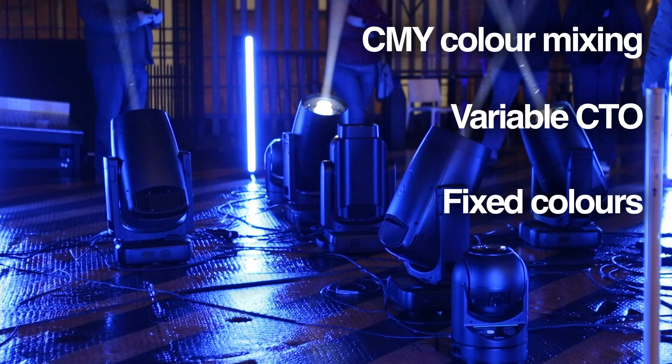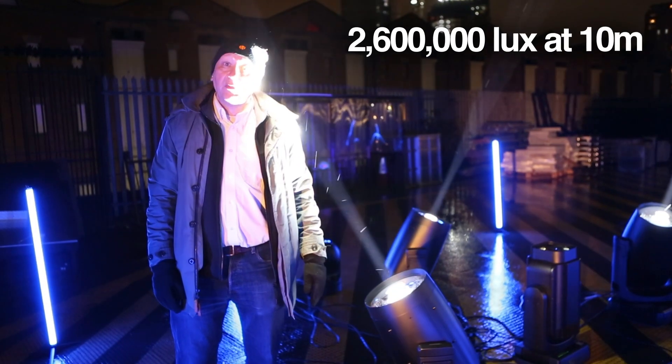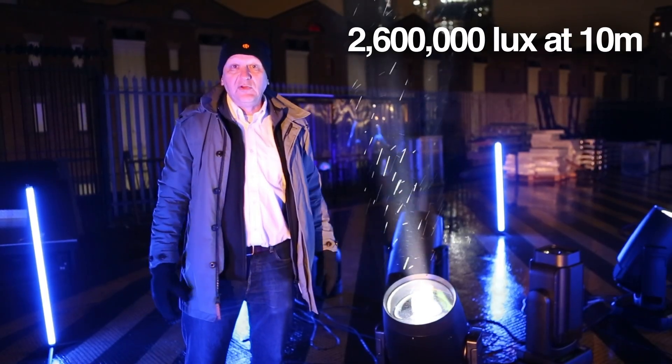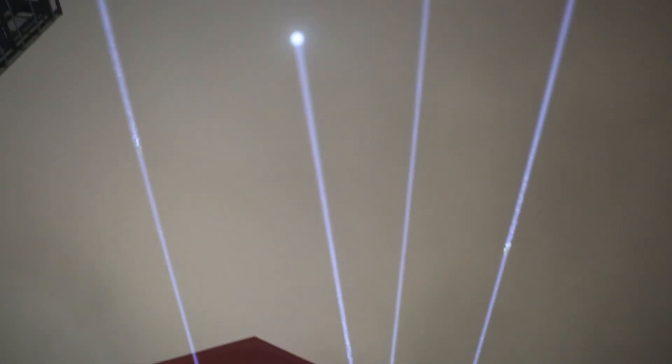With fixed colors and its 500 watt laser phosphor converted engine, it's twice the output of the Cobra. The much larger 250mm front lens means you get the really big beam look that so many people have been asking for.